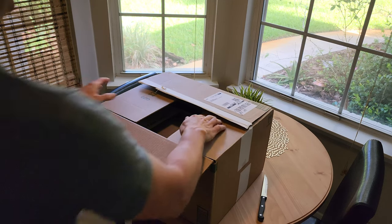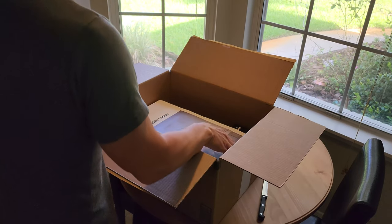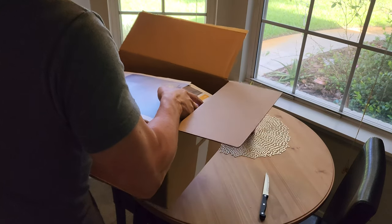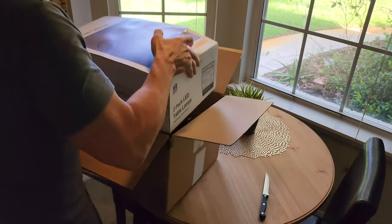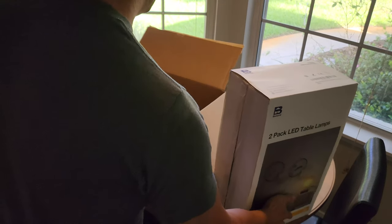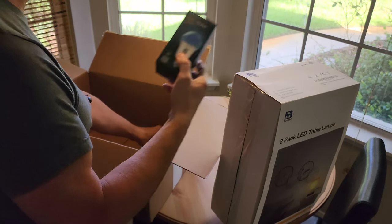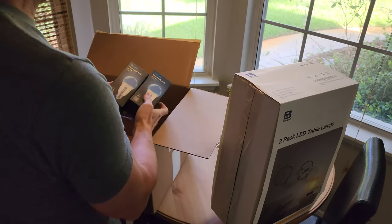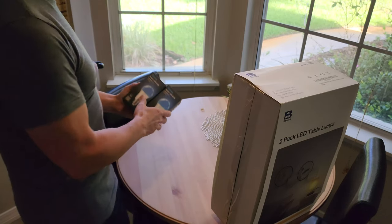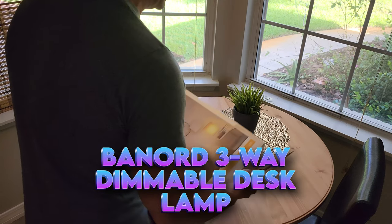Good to see you guys again. I am so happy to provide content for you guys — hope that you will hit like and subscribe. Today we are taking a look at two table lamps that I ordered from Amazon to replace the ones that go in the bedroom. I'll leave a link in the description for these, and also you'll see the Govee smart bulb Wi-Fi and Bluetooth smart bulbs that I bought to go inside of these lamps. I believe the lamp brand is Bernard or something like that.